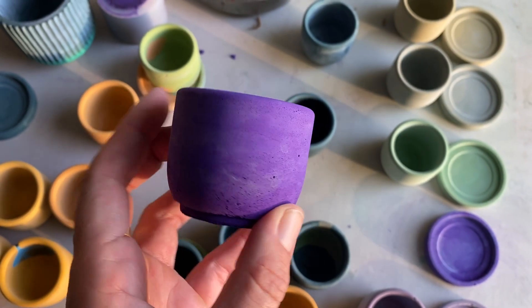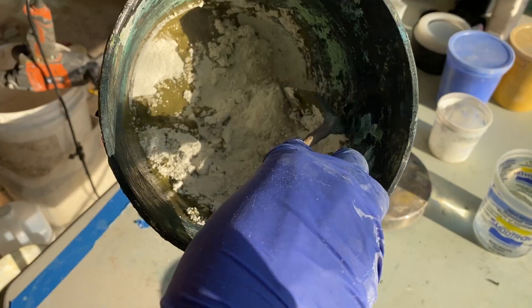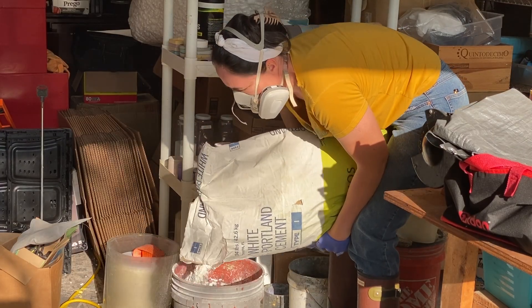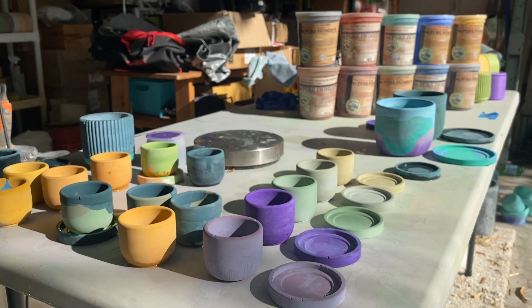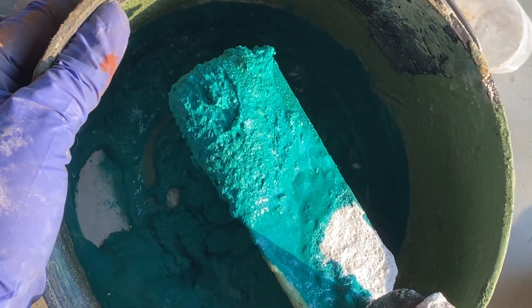Can you believe that these beautiful colorful pots are made out of concrete? That's right — that material that people use to pave driveways and sometimes make countertops. In this video, I'm going to show you how to make colorful concrete using pigment so you can turn your project into a work of art.